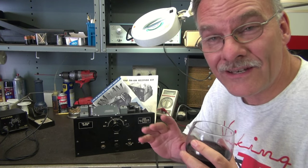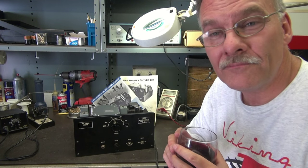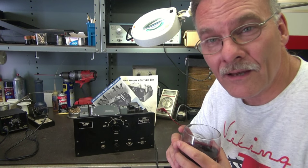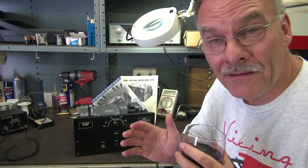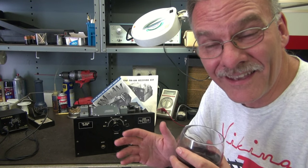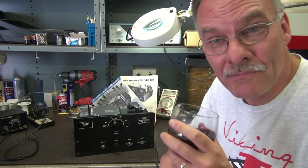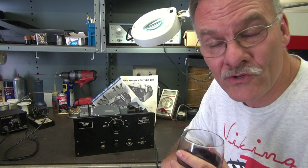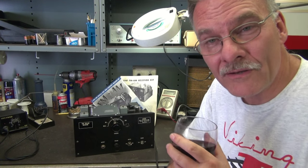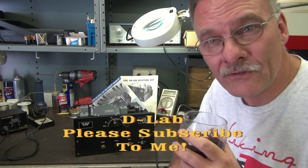If anybody out there has anything that you could contribute, I would greatly appreciate it. I like to put out videos of rare, unique type radios, and this is one I believe. It may be so rare that maybe they just didn't sell — it may be one of those pig in a pokes, or it may be something that some museum says they've got to have on the shelf. I just wanted to show you so everybody can see another piece of history by D-Lab Electronics. Thanks for watching.